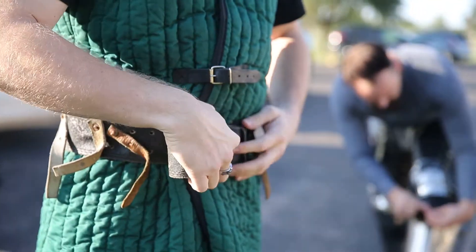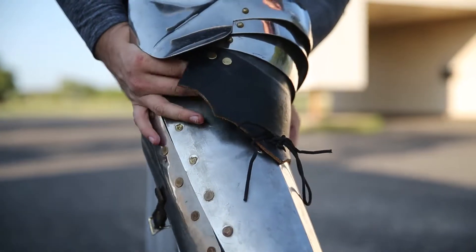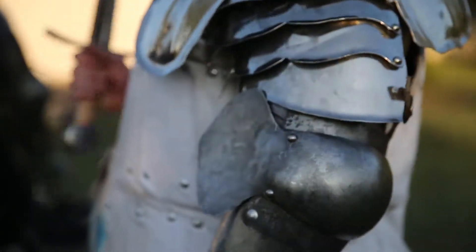We do full contact live steel fighting. What that means is the armor that we're in is historically accurate and it's actually functional. It's high carbon spring steel, it's extremely durable, and we fight with real steel. So those are actual swords.